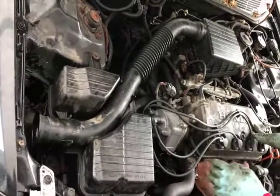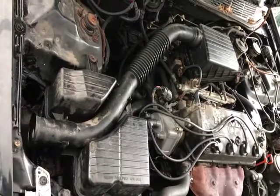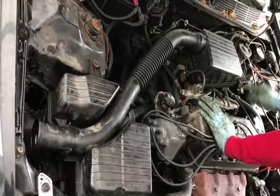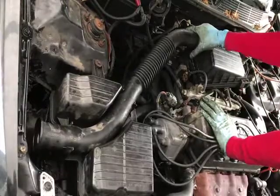Alright guys, so now I'm going to do a quick replacement of the air filter for a 1998 Hyundai Civic LX. All there is to it are two clips here — one, two — another one in the back and another one up front. Four total.